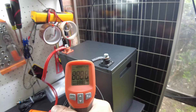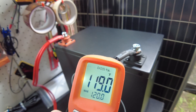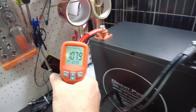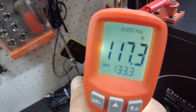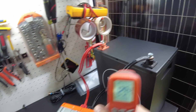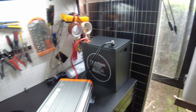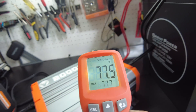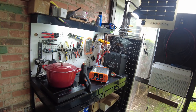Let's check the temps on those wires. We're showing 119–120°F here, and 130°F on that one. The inverter itself is only 77°F.